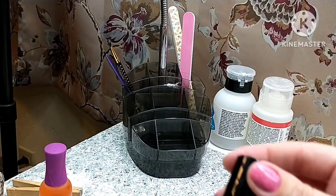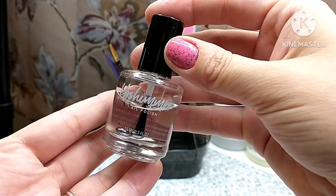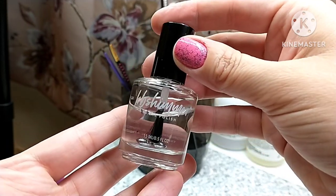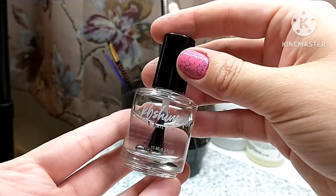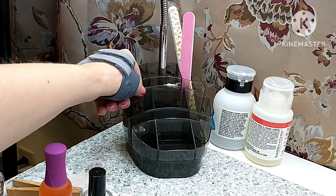Another top coat I use — it's not always out here at my station, but if I do my nails in my living room where this top coat and base coat are, I do use this. This is the KB Shimmer Quick Dry top coat — another one of my favorites, a holy grail product.